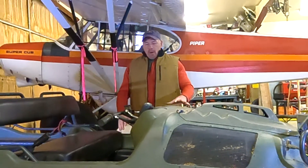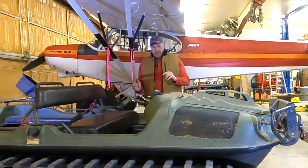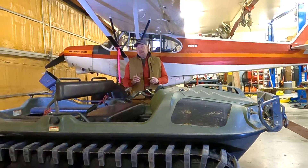Welcome to Raised in Alaska. Today we're going to change the drive belt on this Argo. We'll take a look at that process right now, and don't forget to subscribe.